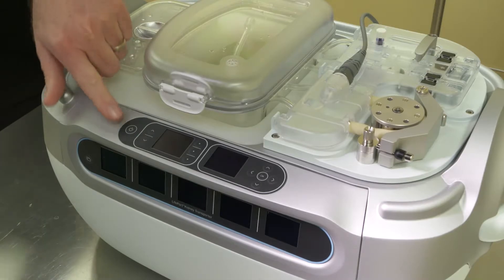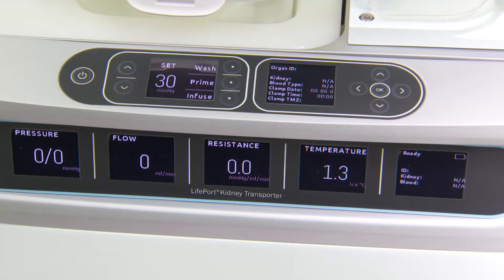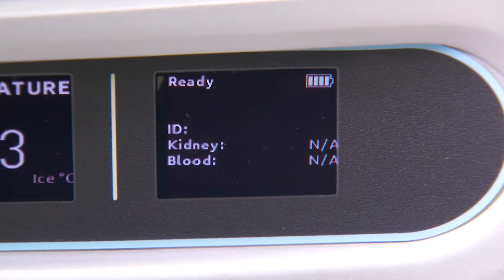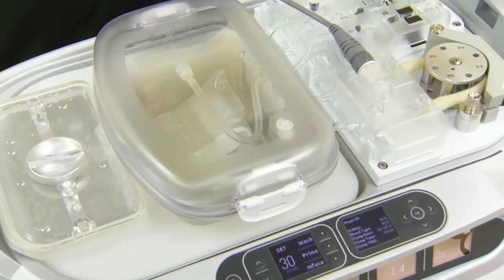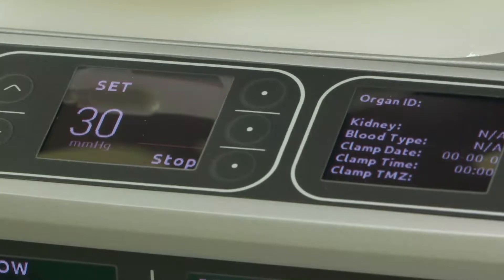At this time, the unit can be powered on, and it will go through a series of self-checks. Place the unit in wash mode to start the fluid flow into the perfusion circuit.